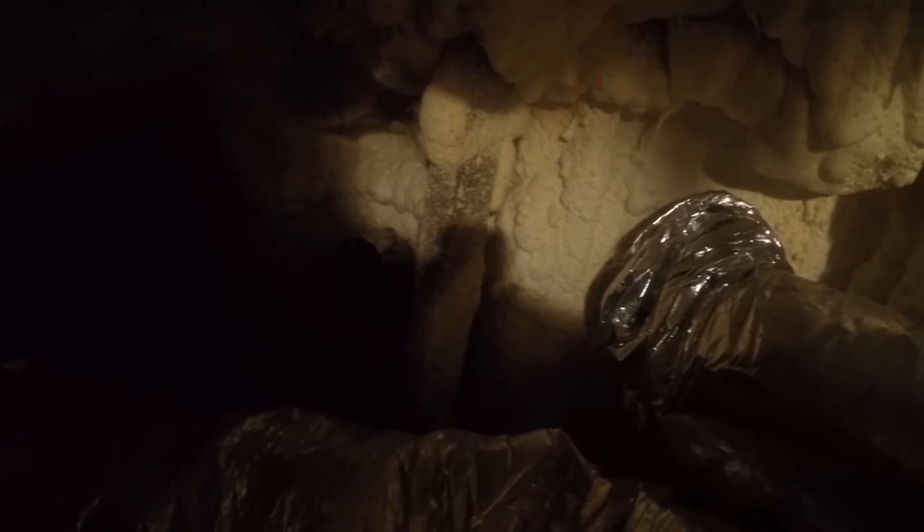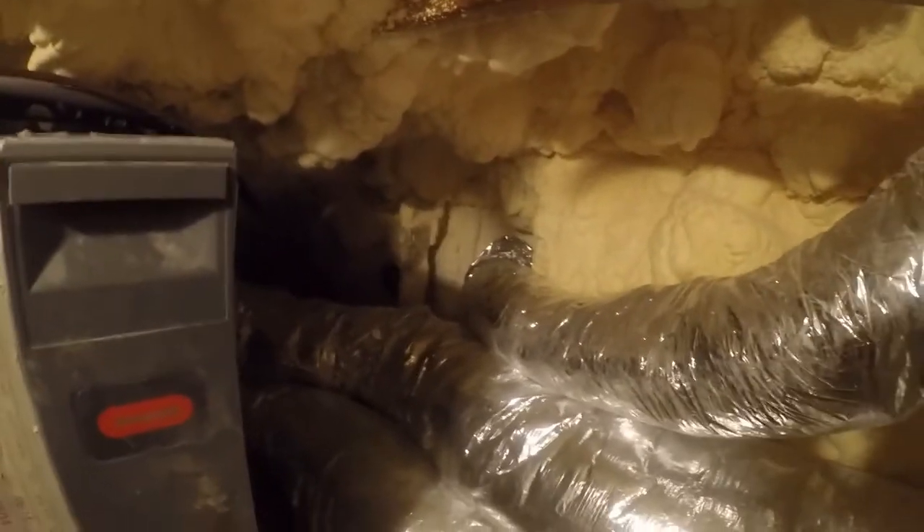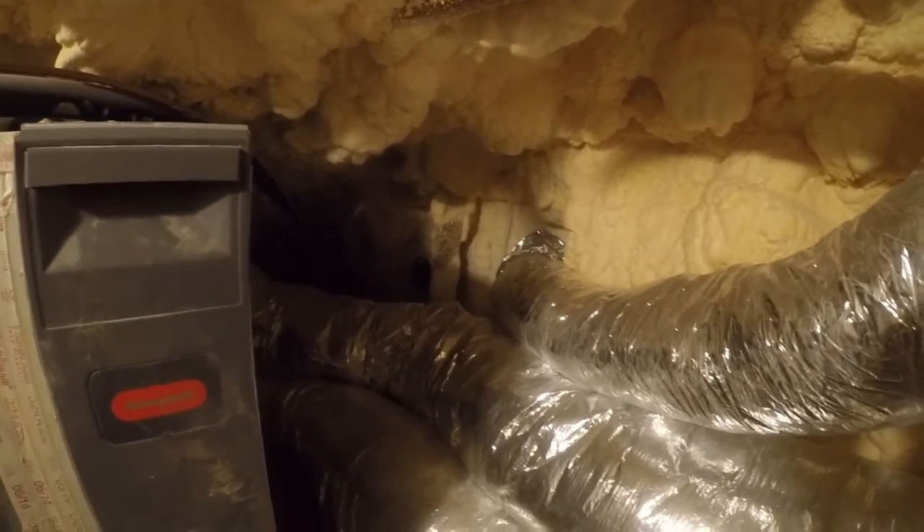And then from there I'll worry about running conduit and making it right. I don't know if you guys can see it — there is a fixture there for a vent hood, and that's where the wire is going out for the moment. It's going to be a little bit of a pain to get back there and get it done.